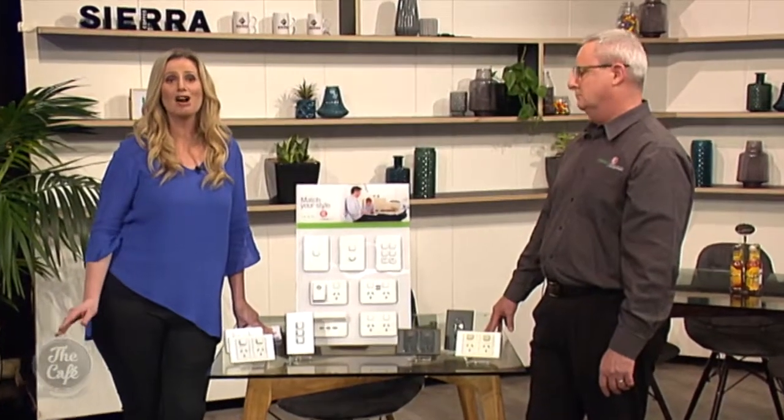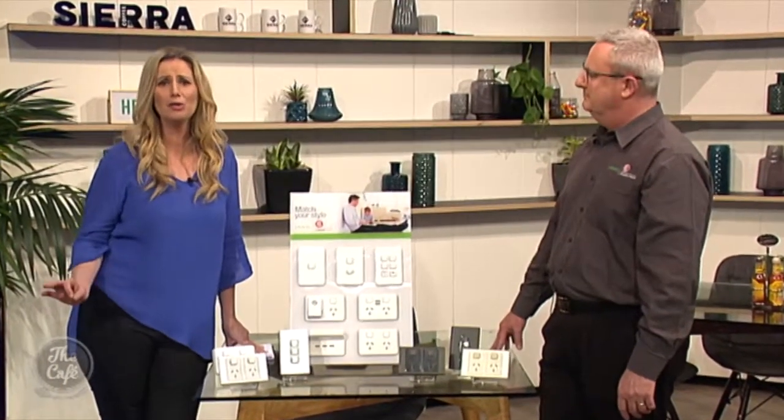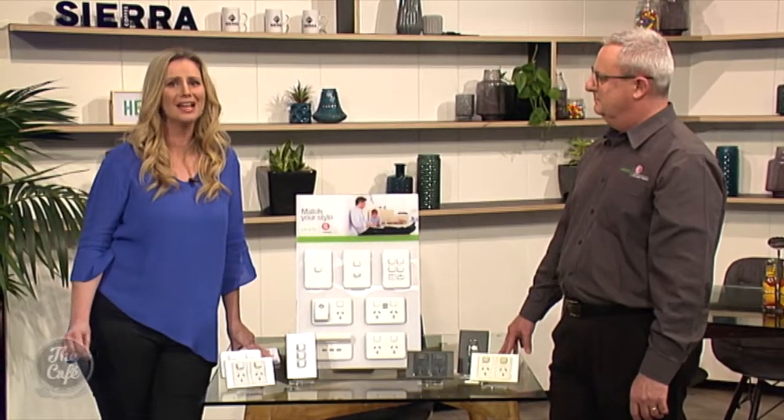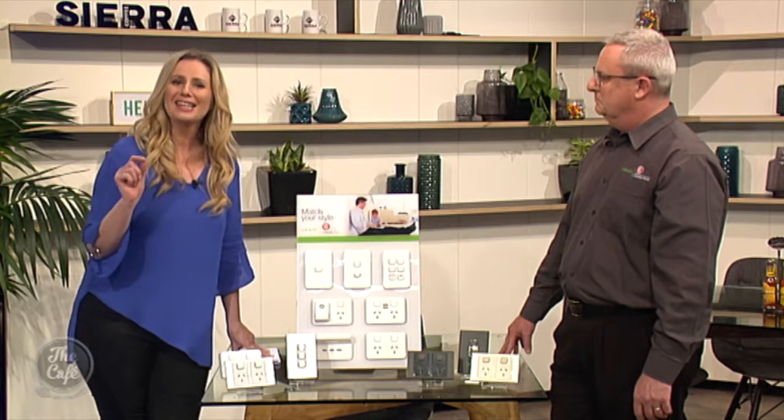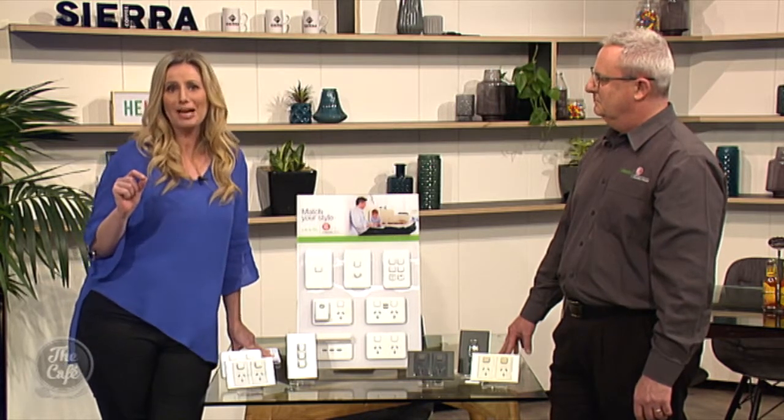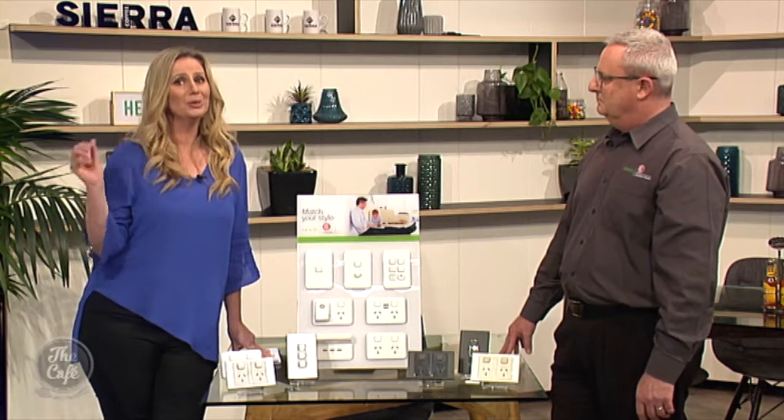It's the finer details that set a home apart, and many people won't give a thought about the electrical installation, thinking that a plastic white switch is the only option. But with the latest technology from PDL by Schneider Electric, a whole new world can open up.